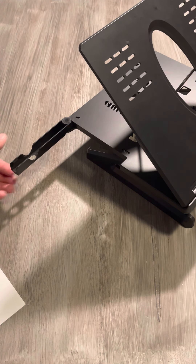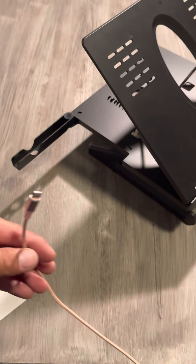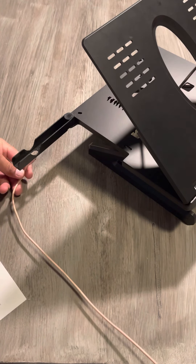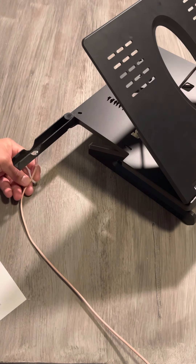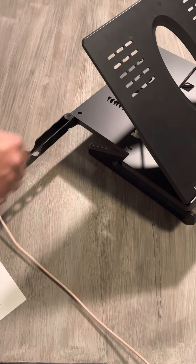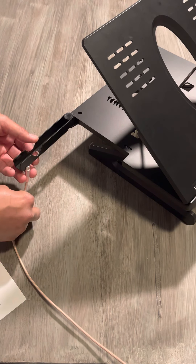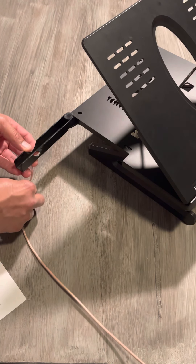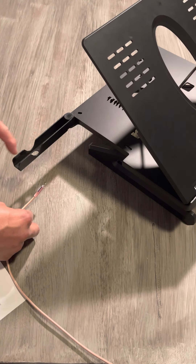If you notice, it has a little opening so if you're charging your phone while it's in this holder it won't affect it. You slide your cable through — let me grab my cable here for demonstration — and your phone sits here and you can charge it. It also has a second opening in case your device needs a different position.